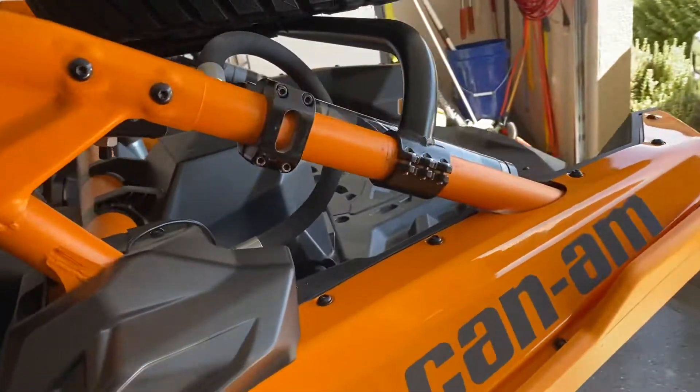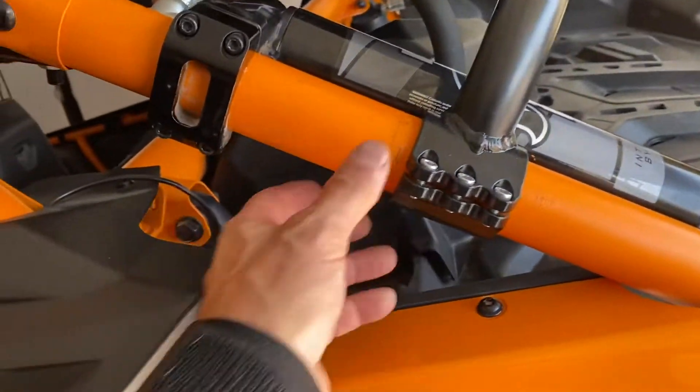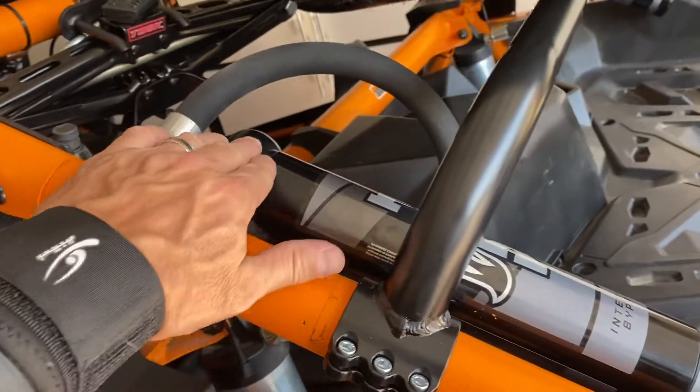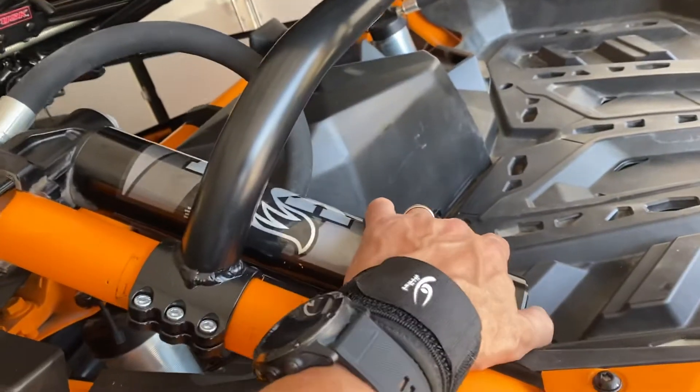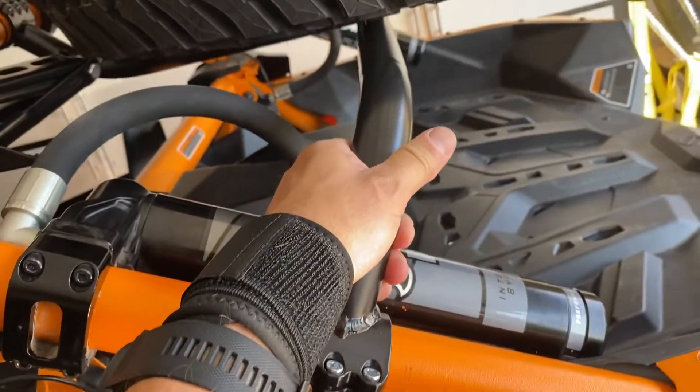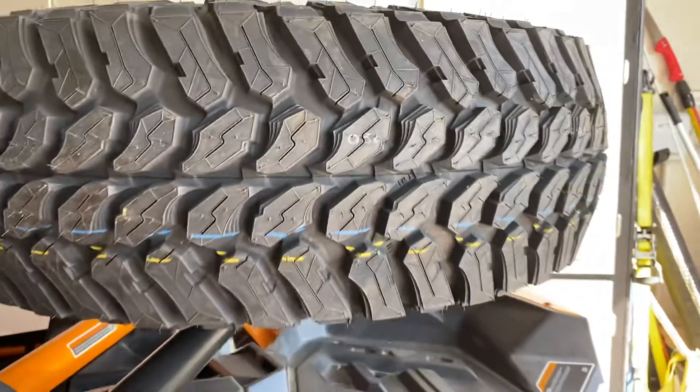The other thing I did — I scraped up my paint a little bit — but I had to move these shock reservoirs inboard. And then I got this from Tusk. It mounts the spare tire and also hooks up there in the middle. And I got a spare tire.